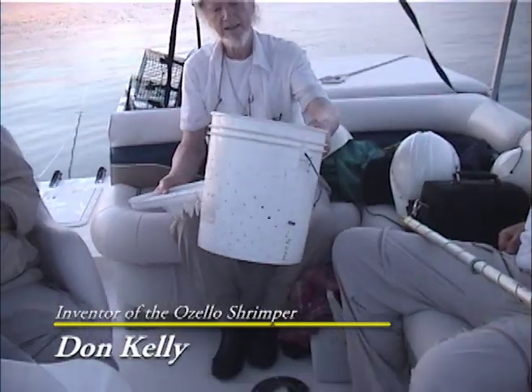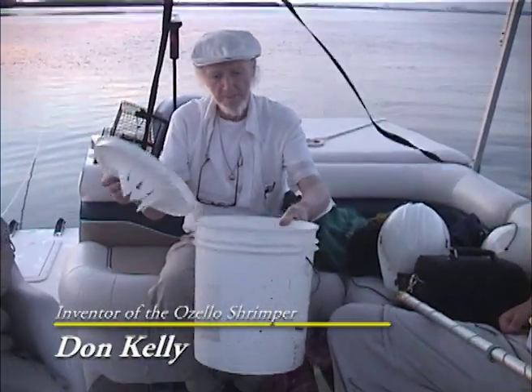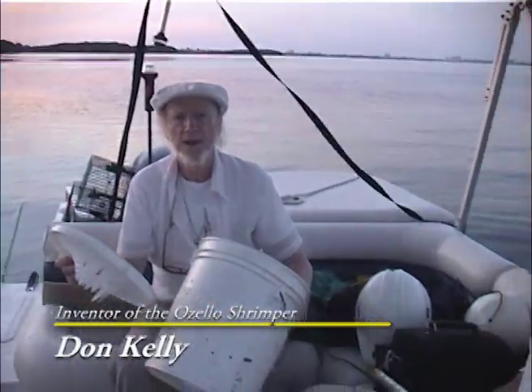Okay Don, what about the bucket? An ordinary bucket — they pick them up at restaurants or any place. They usually throw those things away or recycle them.